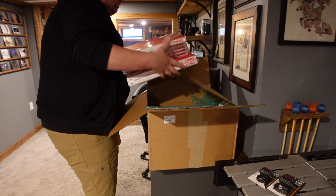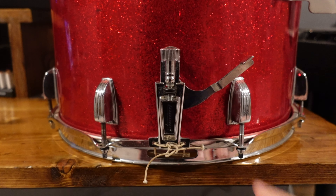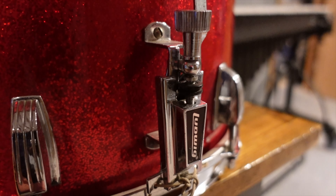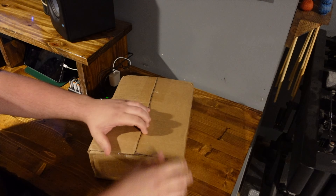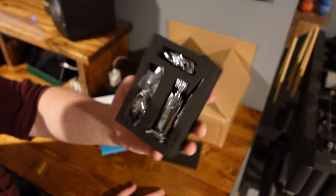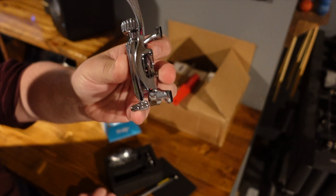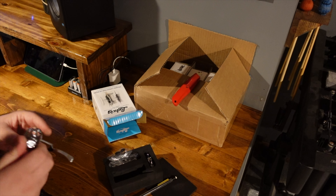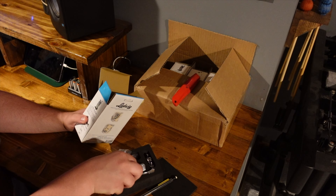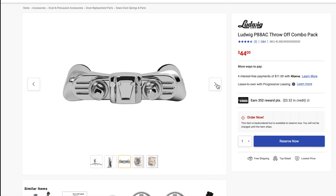In addition to drum heads and snare cord, we also decided to replace all the throw-offs on these snares, because if there's one thing that wears out on these older Ludwig drums, it's those original P85 throw-offs. In recent years, Ludwig has begun to offer a reliable and durable replacement that fits the same hole pattern, the Ludwig P88. With these drums being used in a school on a daily basis by kids who probably are not the most gentle on the equipment, I felt like this was the best choice to keep these drums functioning long-term. Each of these cost $44, and I'm sure they'll help these drums survive for another 50 to 60 years.